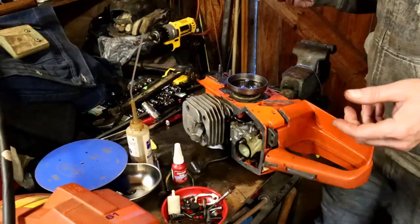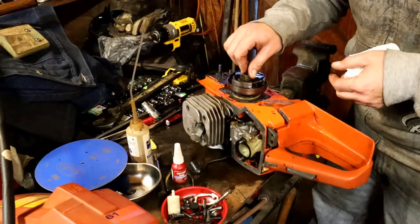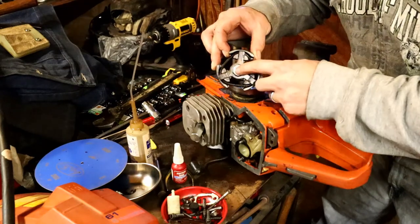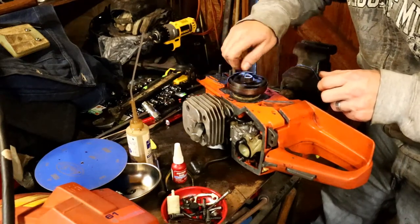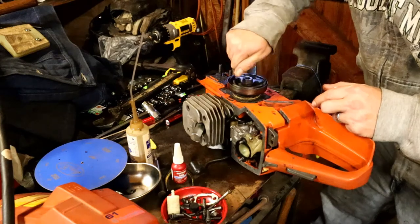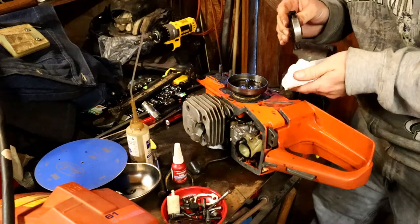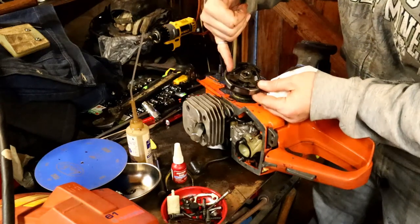One of the trickiest parts about any of these chainsaw rebuilds is figuring out which way is righty-tighty and lefty-loosey on either side of the crank. They were nice enough to put an arrow on there, and I've actually scribed that on my 031. So this is a lefty-tighty, righty-loosey situation. It looks like a fine thread here. I've read that you need to be cognizant of the way your clutch is moving. I think this is one of the earlier ones with the single spring.